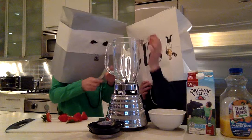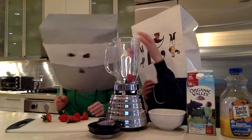So next you want to put the strawberries into the blender. No, we cut them up more. No we don't. Okay, we don't. Let's put them in the blender.